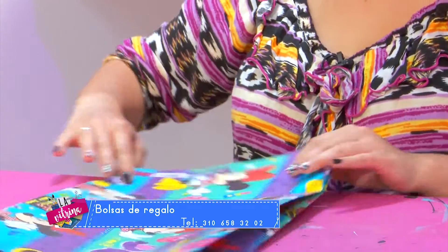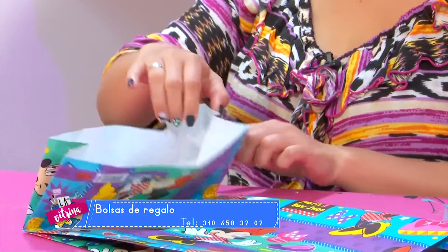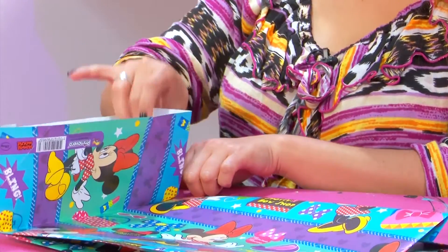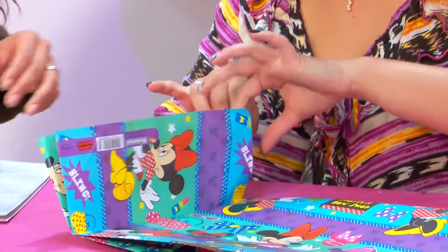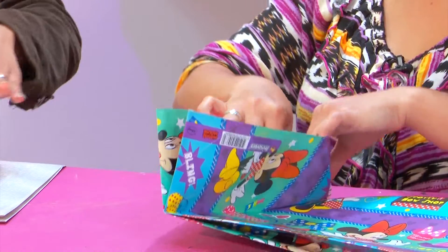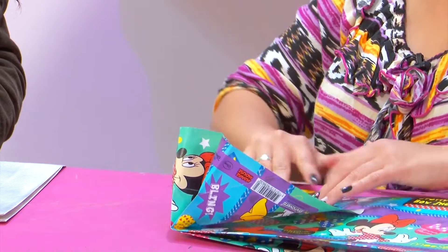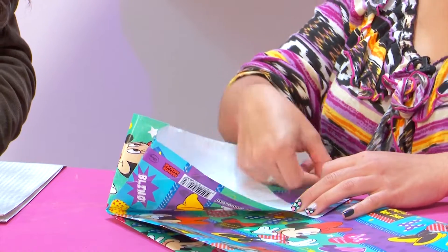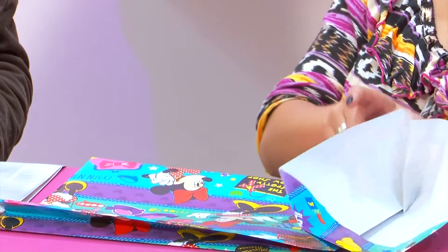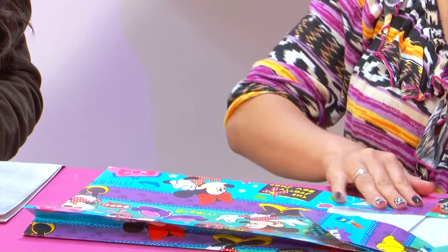Ya nos va a quedar esto. Volvemos a hacerlo acá, se dobla donde estaba la señita. La bolsa ahí ya se va a doblar sola prácticamente. Esta puntita la aplastamos, simplemente le hacemos una base un poquito más fuerte hacia abajo. Se presiona hacia abajo y se dobla. Ahí viene la importancia de tallar bien los dobleces, porque la bolsa ahí prácticamente se va a hacer sola.